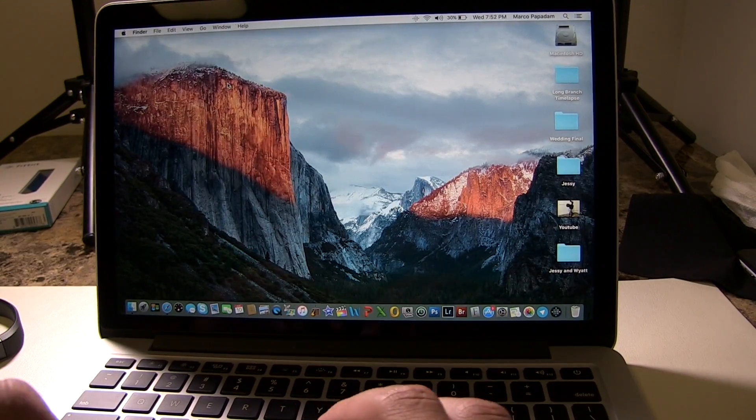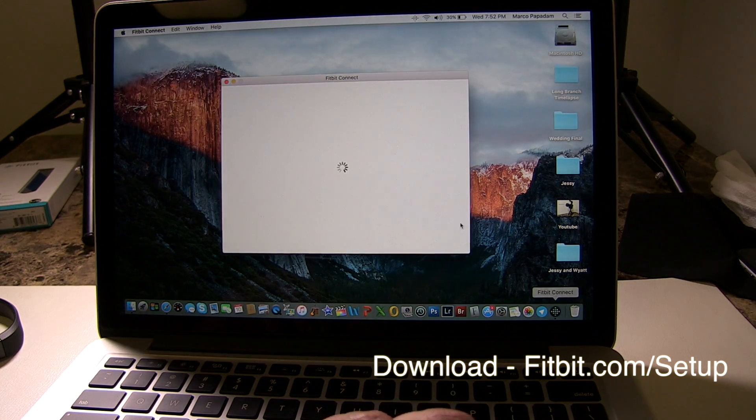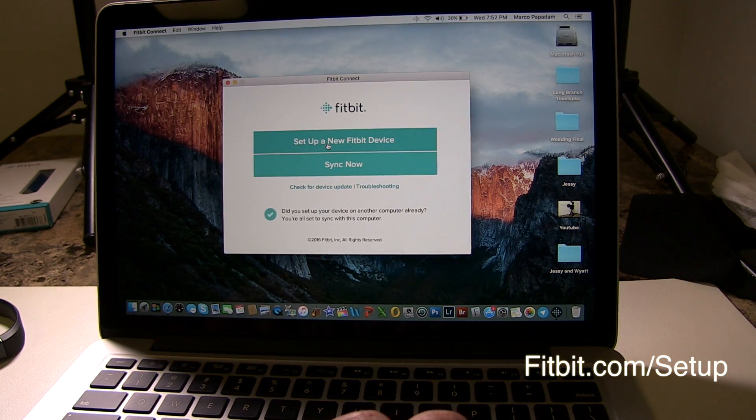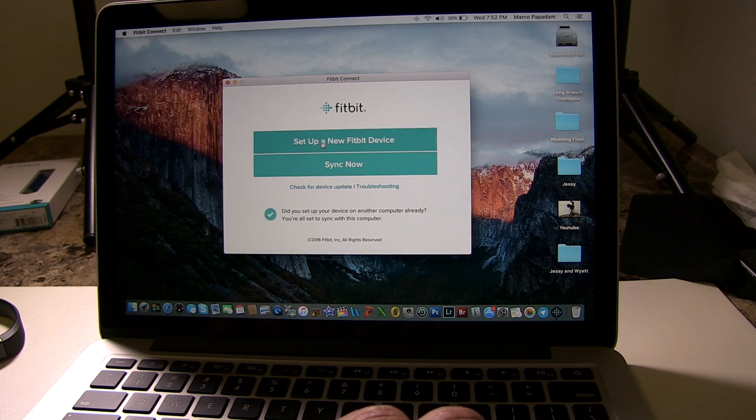We downloaded the app, so we're going to open it up and it's going to ask you to set up a new Fitbit device or sync. We're setting up a new Fitbit.